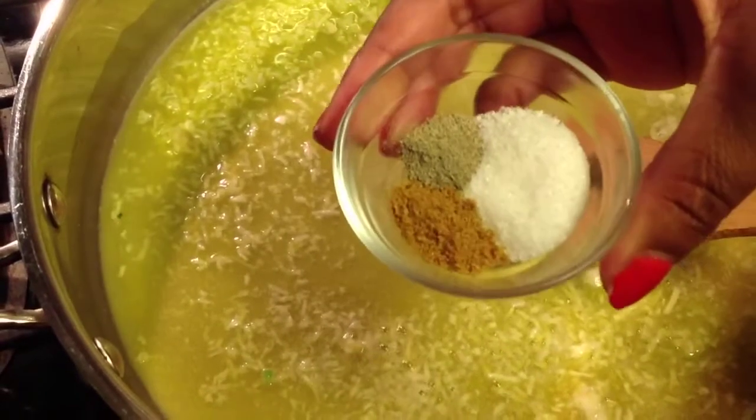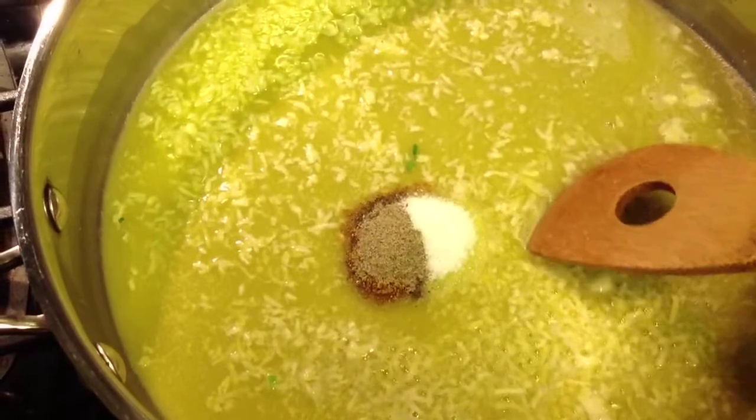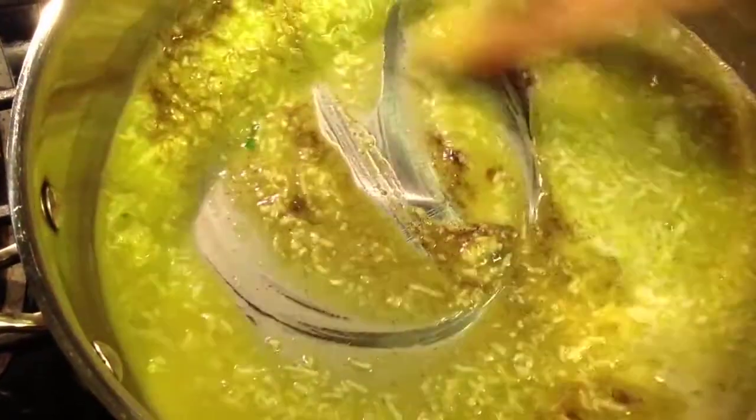Next I am going to add the creole seasoning, the salt, and the ground black pepper. Then I am adding the pepper flakes.